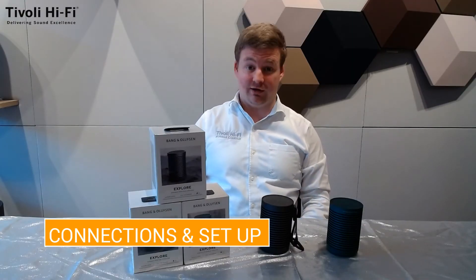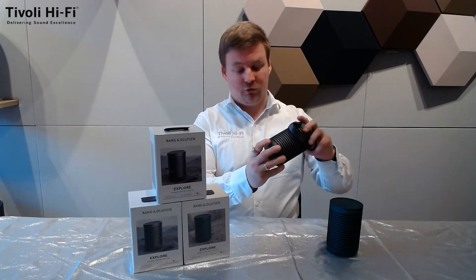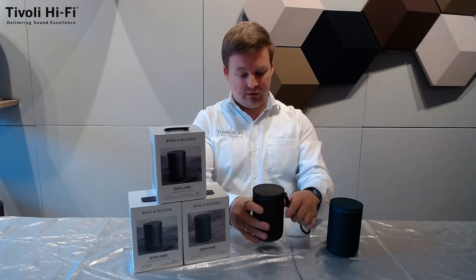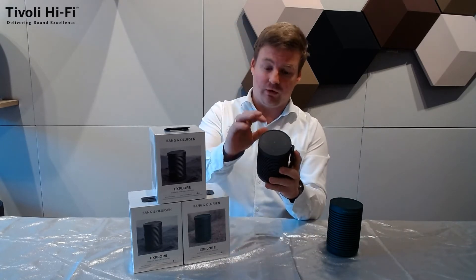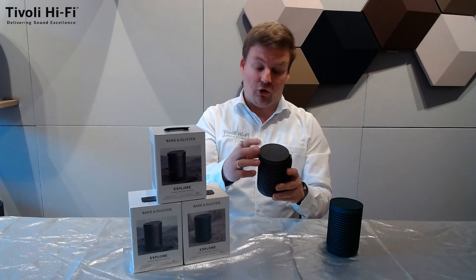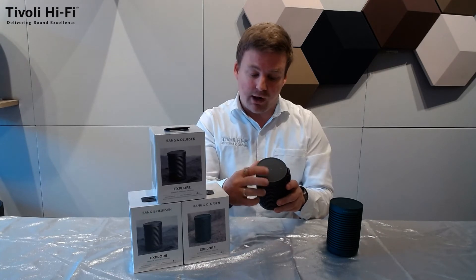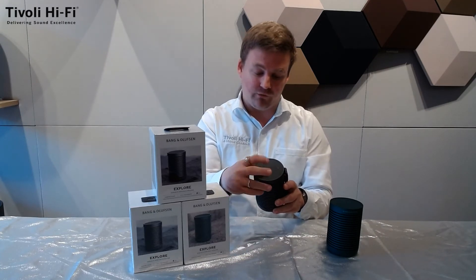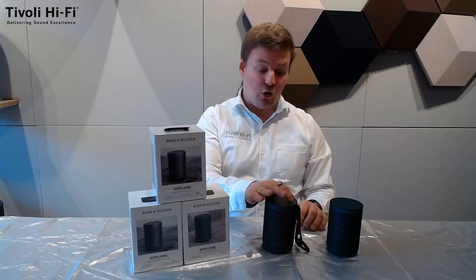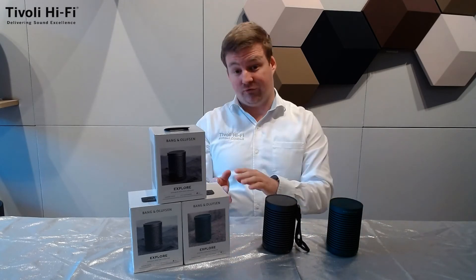The connections on the Beosound Explore are really easy because there's only one — USB-C for charging and for streaming. You've got your buttons on top with a tactile finish, so even when wearing gloves you can easily press them. There's your on/off button, Bluetooth button, volume up, volume down, and play/pause. If you hold the Bluetooth button until it's flashing white, you can pair two of these together to do stereo left and right.